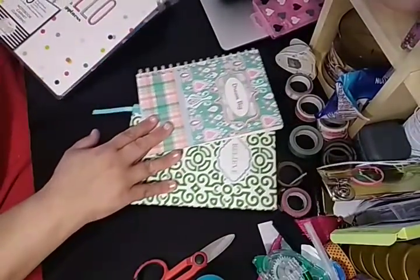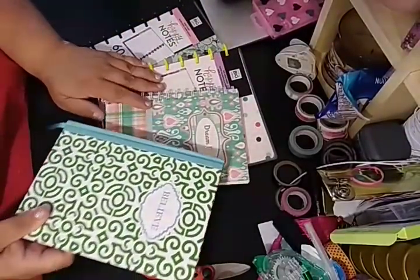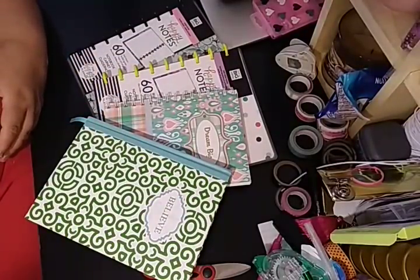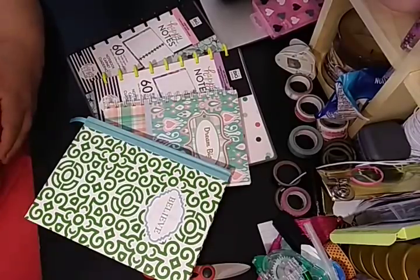So this is my haul and a little flip through of my books — bullet journaling, not bullet journaling. Please give this a big thumbs up, subscribe, share with your family and friends. As always, thank you for watching, and I will talk to you in the next video. Bye-bye.